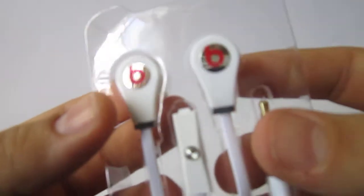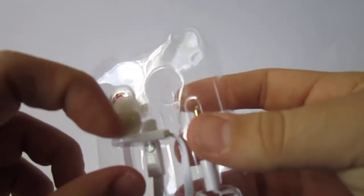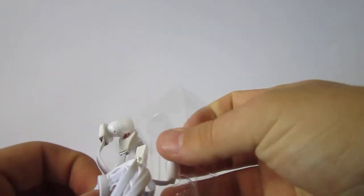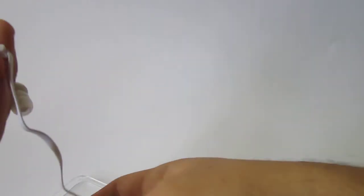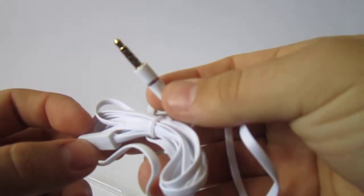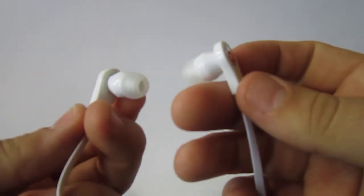Here's the first B logo — they look nice. This one has a little scratch in it, nothing to be worried about for $3. Let's take this out. It's just a connector, and that's pretty much it with the two B logos. Nothing special, again, but for $3 you can't ask for more.